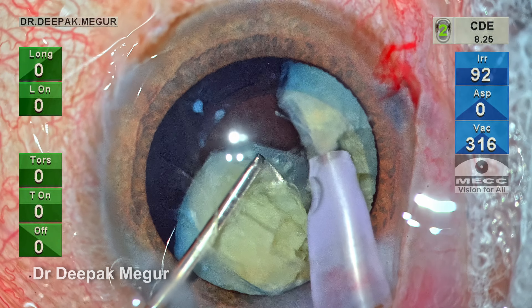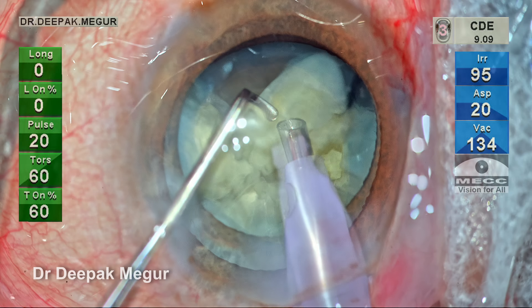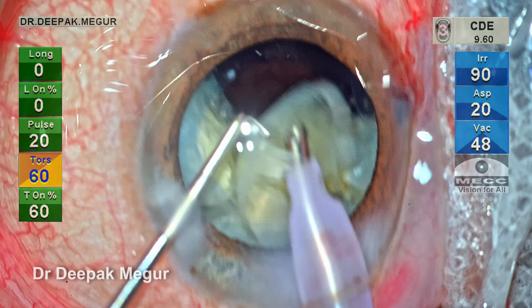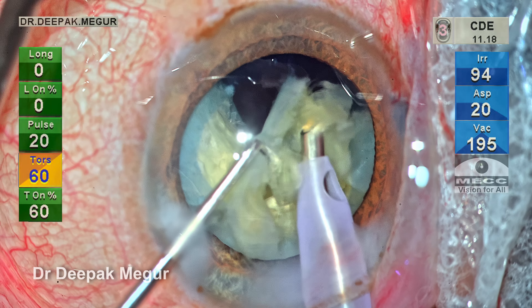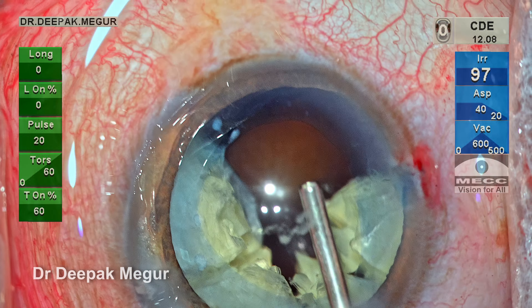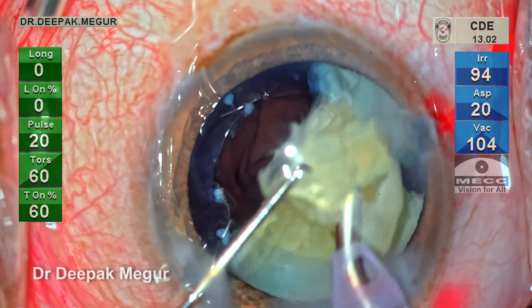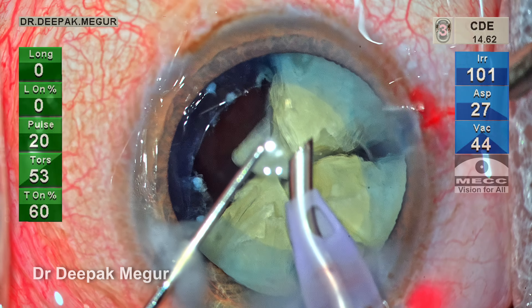The biggest challenge was dividing the nucleus into smaller fragments, and that is done. Now comes the easier aspect of the surgery — quadrant removal. I prefer torsional ultrasound mode, and each fragment is pulled out of the bag and emulsified at the level of the rhexis margin in a controlled manner. We don't want any chatter, we don't want any turbulence. This is controlled by giving the adequate amount of energy.